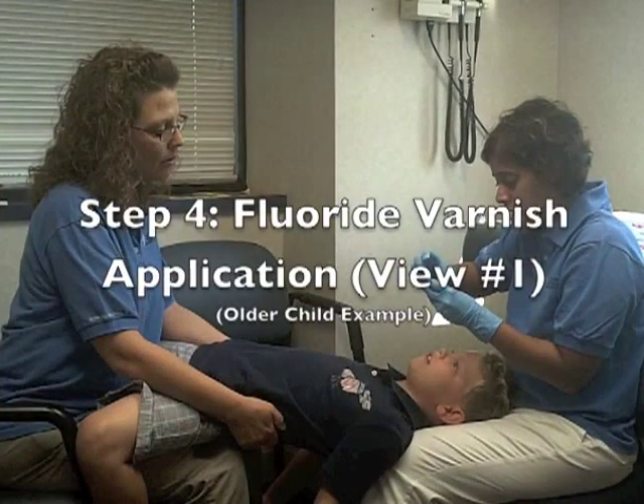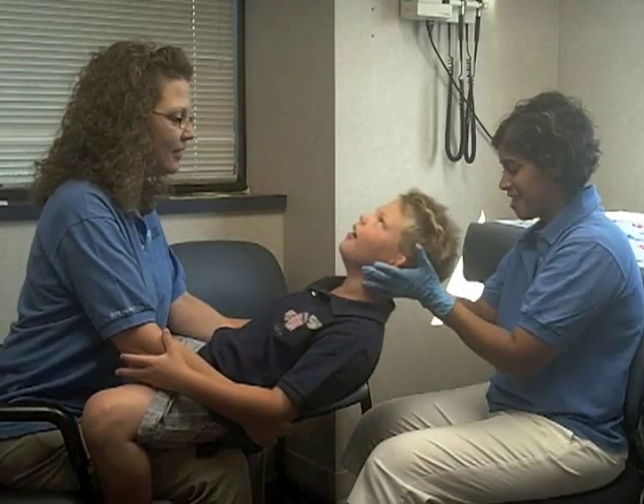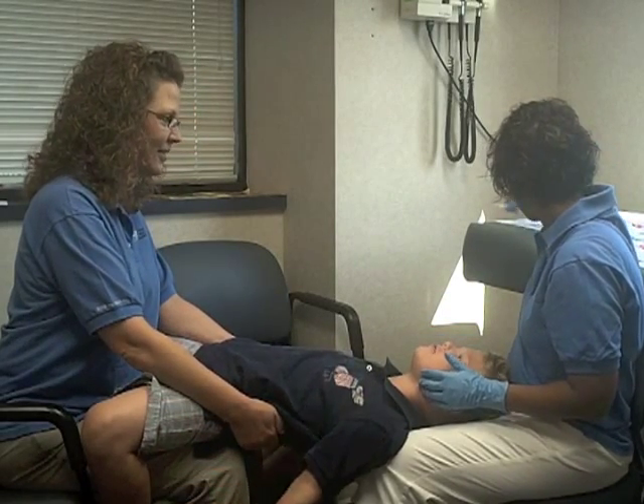Step 4: Fluoride varnish application. First, position the child so that the child's head is on the provider's lap and the child's feet are towards the parent or guardian. This is known as the knee-to-knee position.